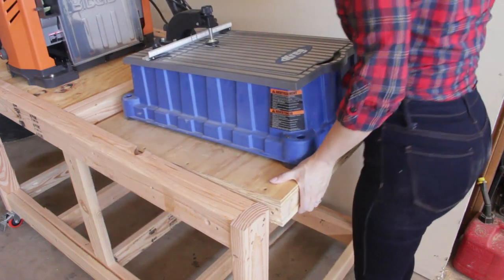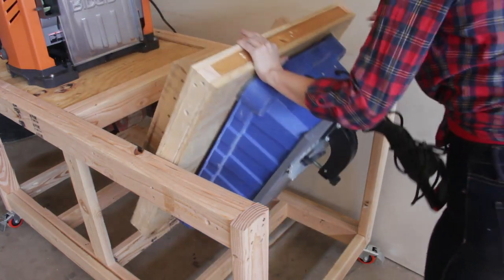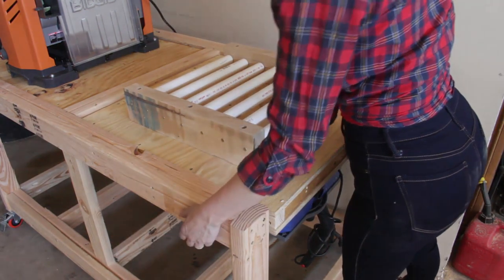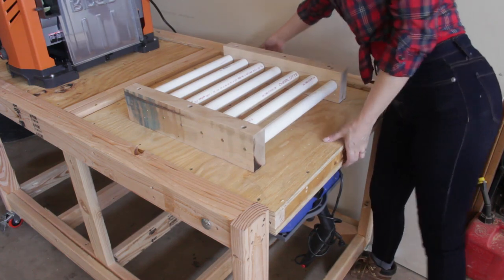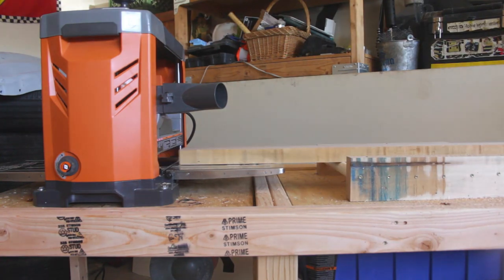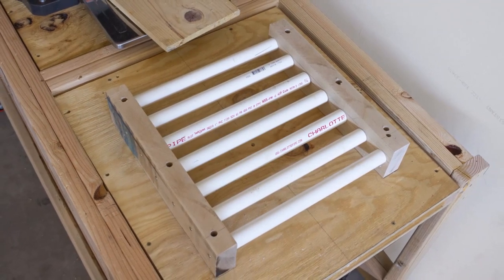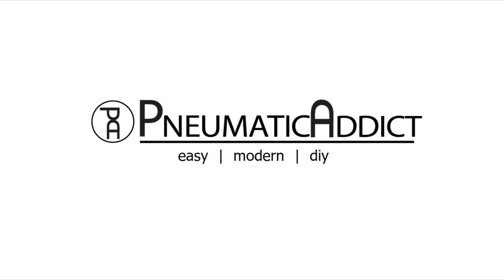A few weeks ago, I built a double-ended flip-top workbench to create more storage space for tools in my workshop. My favorite feature was the DIY outfeed rollers that I used opposite my brand-new rigid planer. I usually work alone in my shop, so tasks like feeding extra long boards through a planer can be very difficult. These inexpensive outfeed rollers have been a lifesaver and could be adapted for use with a number of tools including a table saw. Keep watching to see how easy they were to make.